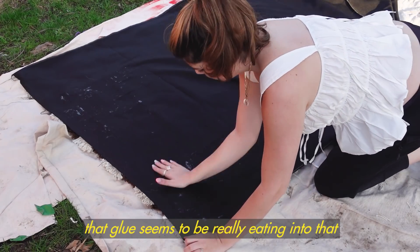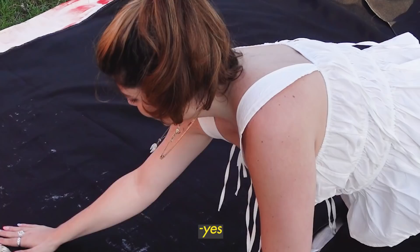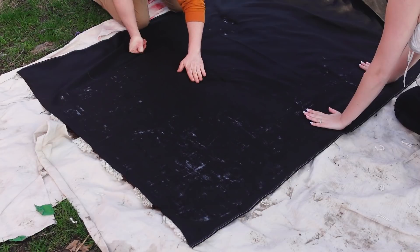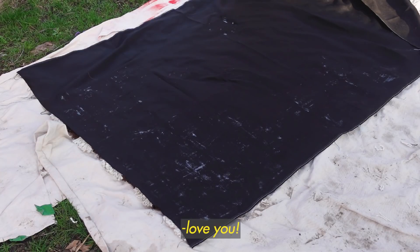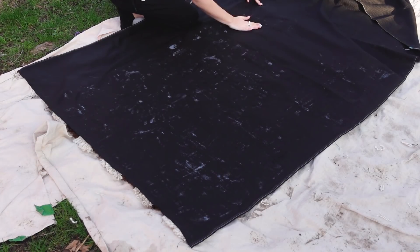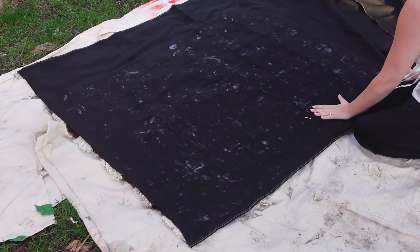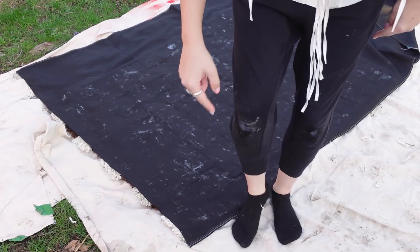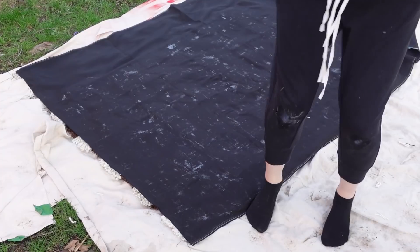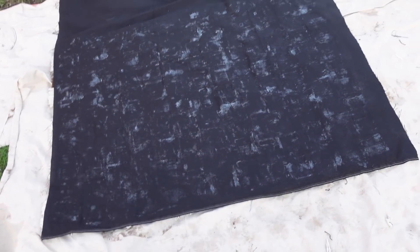This might not actually work — that glue seems to be really eating into that. Is this recording? Yeah, I'm pretty cool. You want to help? Actually it's better if I just do it — you're gonna get gluey and then blame me. Love you, Ricky. Do not wear your nice clothes when you do this. I got glue on my knee — I feel like this is not going to come out. All right, I pressed the glue into all of this, it's now fully soaking through. I'm going to let this dry for a full 24 hours and see if it worked.